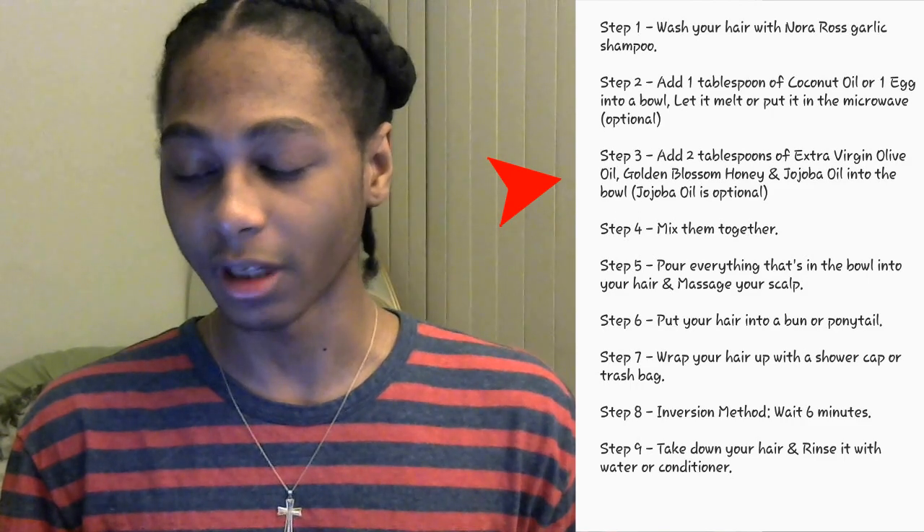Whoa, pause — I just realized something as I was editing this video. Did you guys know that jojoba is actually pronounced 'hohoba'? I never knew that until now. So yeah, I paused the video just to tell you guys the real pronunciation. And also, as you can see on the steps, jojoba is optional, so you can use it if you'd like.